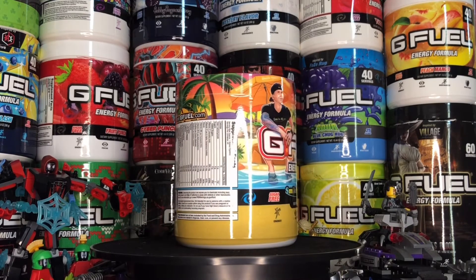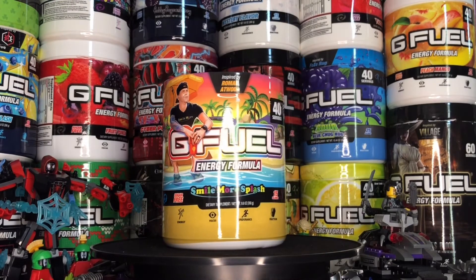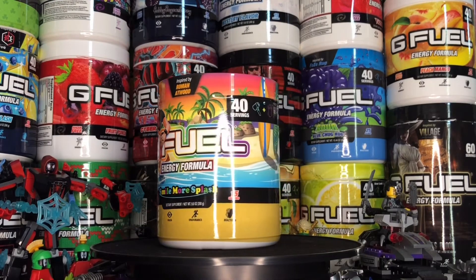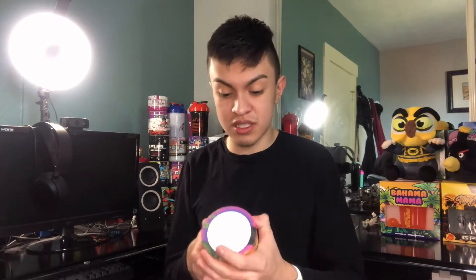I love this tub design, I could talk about it all day, but I don't want to take up too much of your time. That is the full look of this beauty of a tub — Smile More Splash G4 tub. Very sexy and outstanding tub design. This is one of the cleanest tub designs ever in my opinion. I like this design a lot, but sadly I have to open it because I've got to review it.